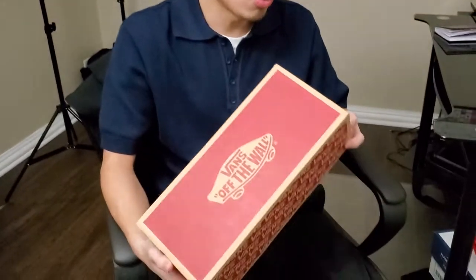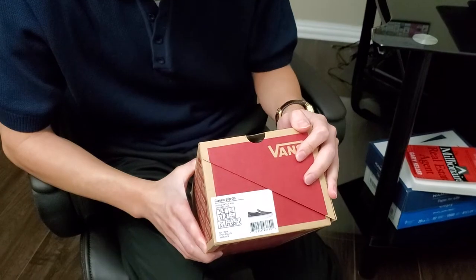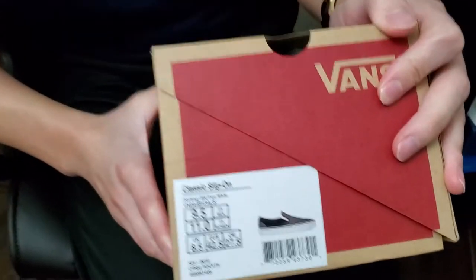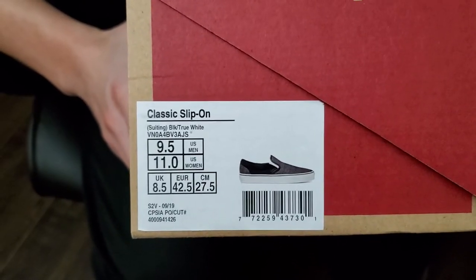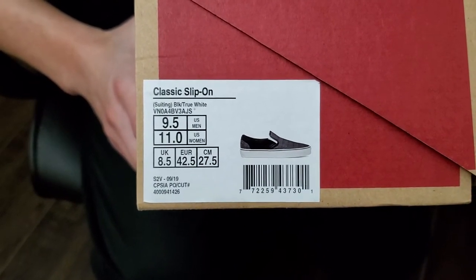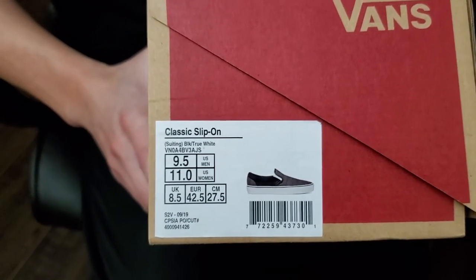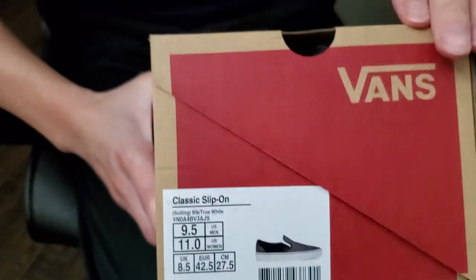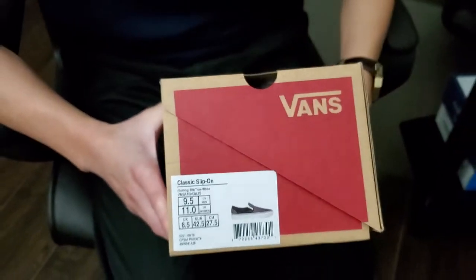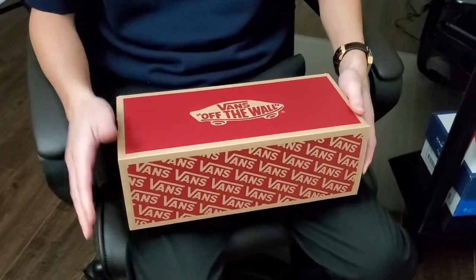Today we're doing a review on the Vans Classic Slip-On. They're calling these the 'Suiting' in the black/true white colorway, and they are a size nine and a half. On the slip-ons, it depends — if you have a very narrow foot you can be good with a nine if your true size is nine and a half. But I typically like a little bit of toe box area to be wide so my toes feel comfortable when I'm bending my foot. So I went true to size, and you should be good because I have pretty narrow feet.